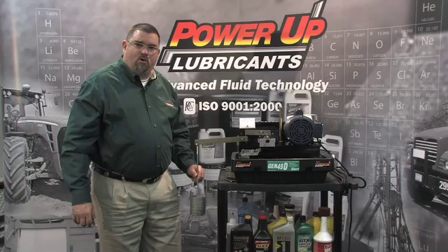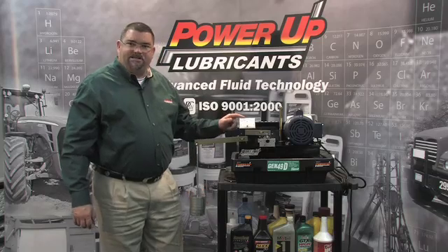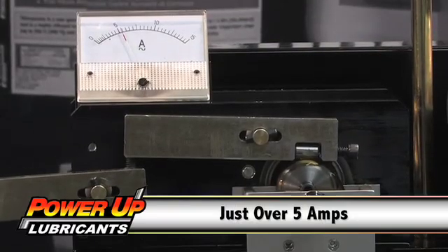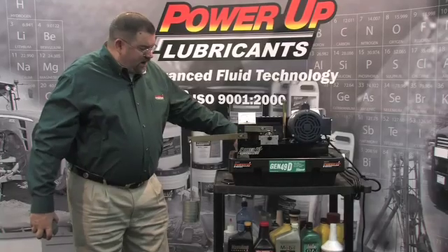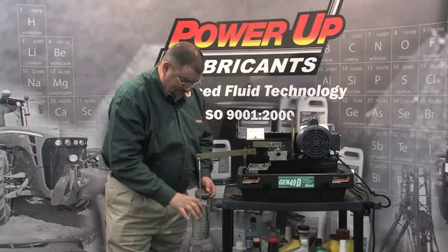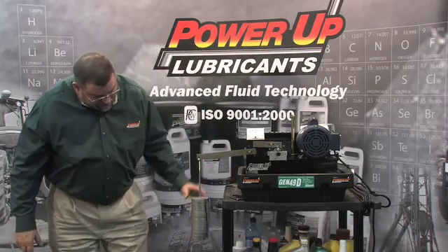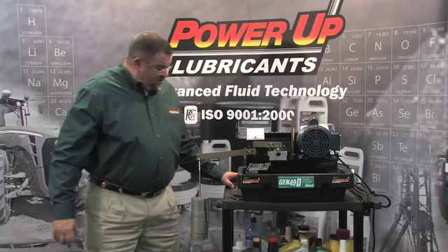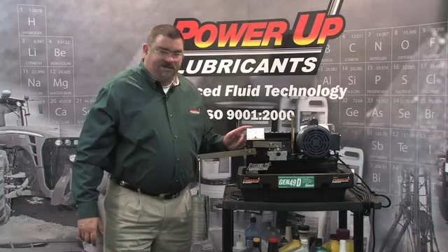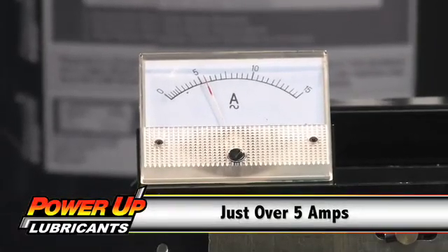As we continue to add more and more weight, once we start coming in contact with metal, we call that boundary lubrication. I also want you to get a tight close-up on the amp meter and notice that at seven weights, the needle hasn't moved one bit. Now what I'm going to do is continue to add more weight. Now we've got exactly 15 weights on here, which is twice the amount of pressure we had on when we were running with the Mobile One and the Slick 50. Take another tight close-up on the amp meter and notice that even though we've doubled the load, we're still pulling the same energy out of this electric motor.